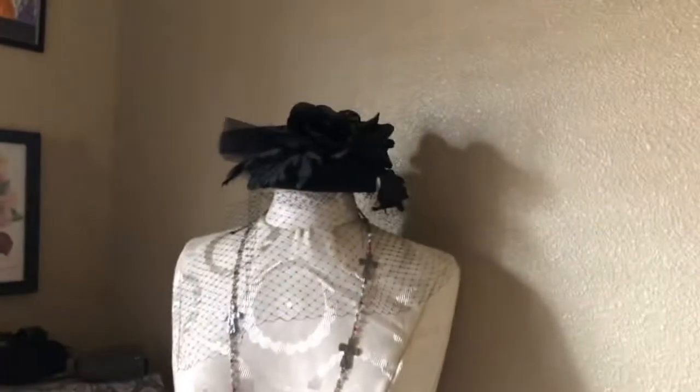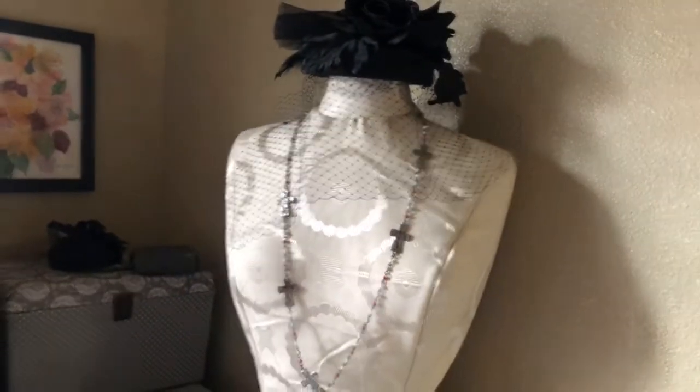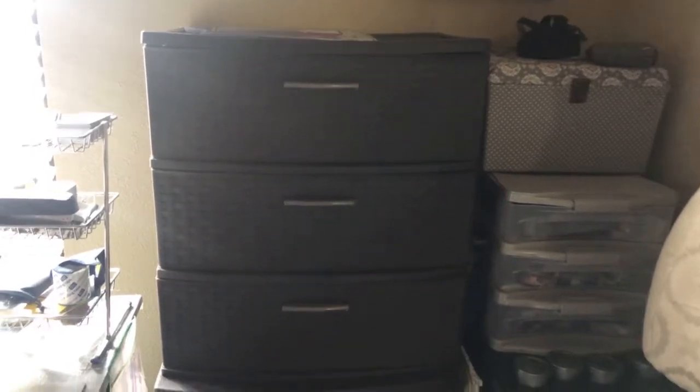I think you guys remember when I did the tutorial on this hat. And these two cupboards right here that I put together — those contain all my fabric. I went through and was able to get all my fabric organized and set up in there.